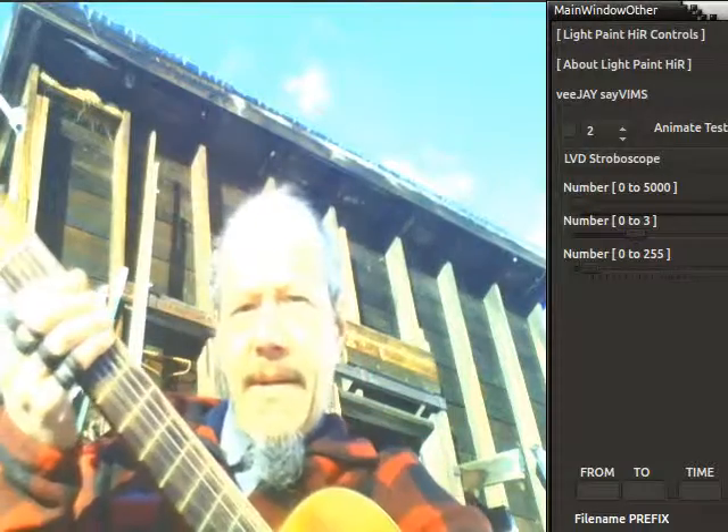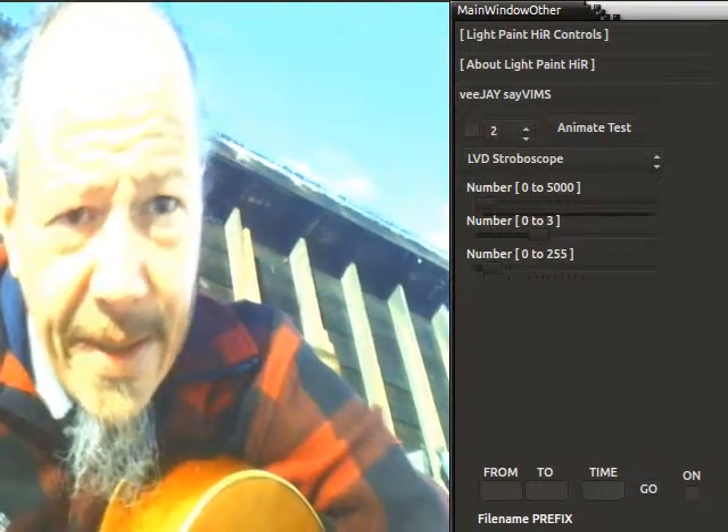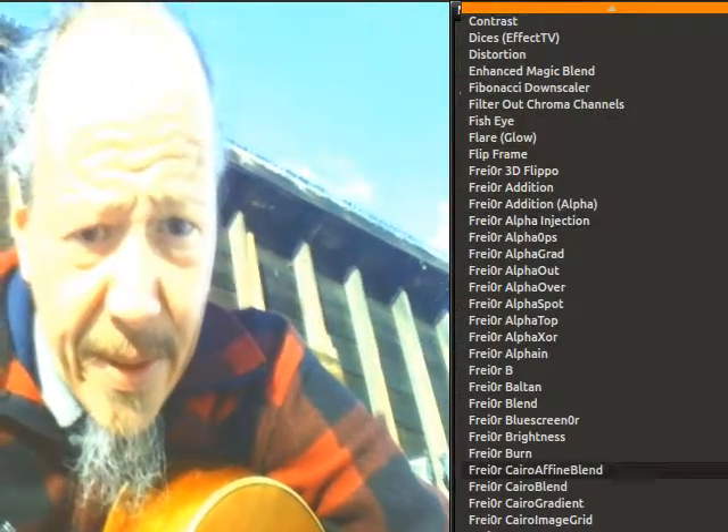Check that out, it's very cool. Neat, eh? So this is a real-time light painting mode that's within Light Painter, which is beyond cool.